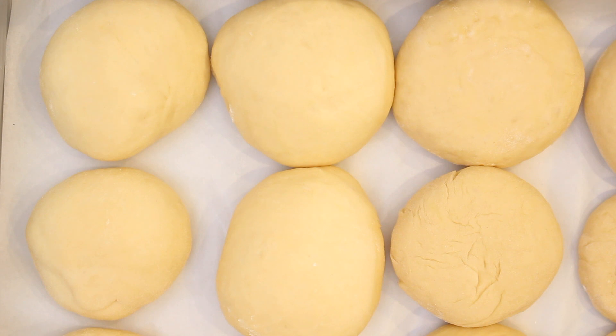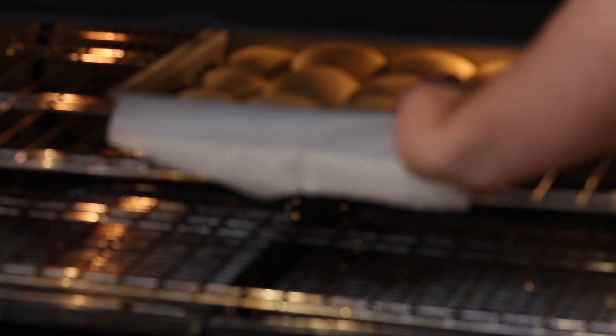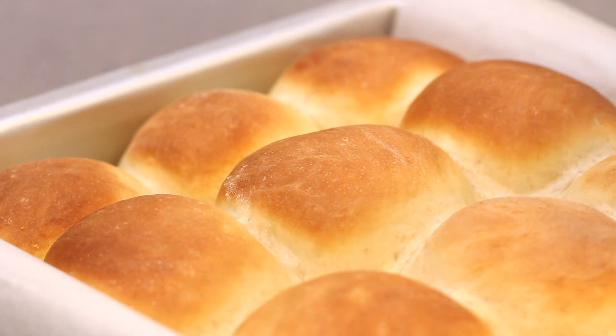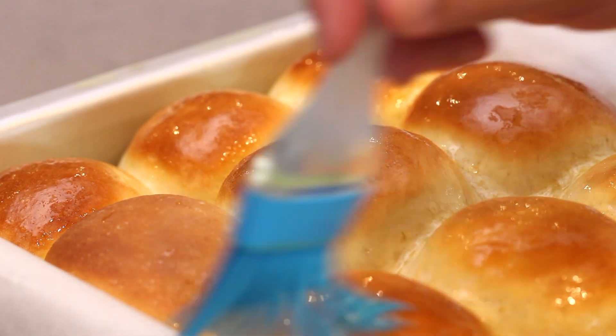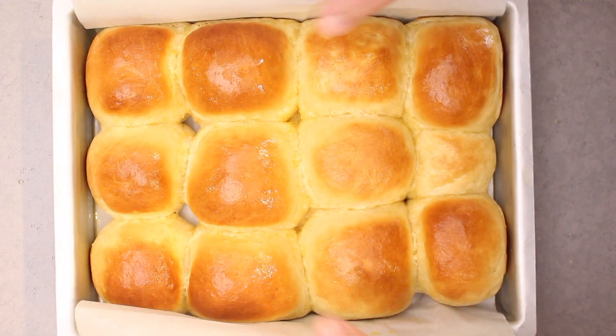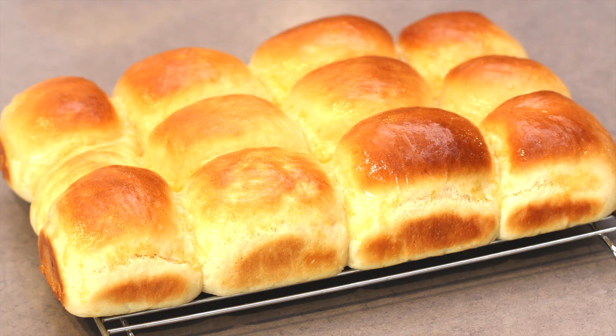Leave the rolls covered with a cloth for another 45 minutes where they will again increase in volume. Then place them in a preheated oven at 200 degrees Celsius or 390 degrees Fahrenheit for 15 minutes, or until golden brown on top. As soon as they come out, lightly brush the tops with melted butter, which forms a wonderful crust and gives a really nice shine. Then carefully lift the bread rolls from the lined baking tin and place on a wire rack to cool slightly.